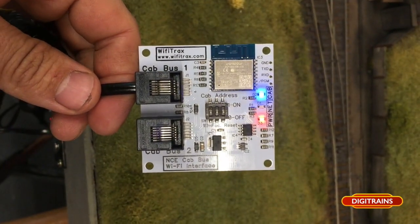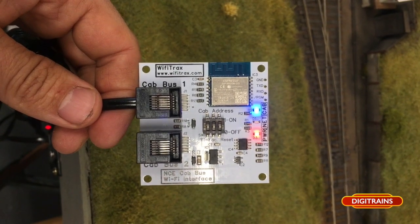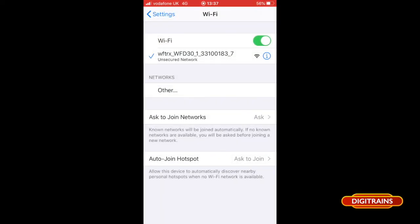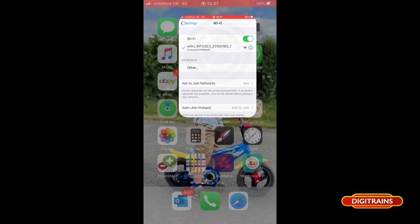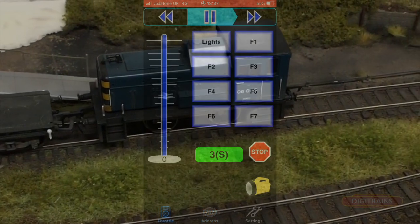Literally switch it on and it'll fire up. Search for it on your mobile device as if you're looking for your Wi-Fi router at home — it'll show up as shown. You simply connect and then open up your chosen app. I'm using Wi-Throttle here on the iPhone, and once that's fired up you can select your loco, as so.